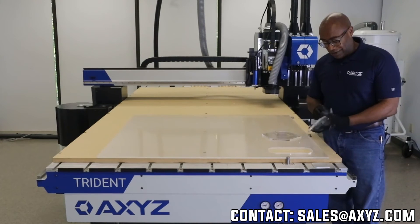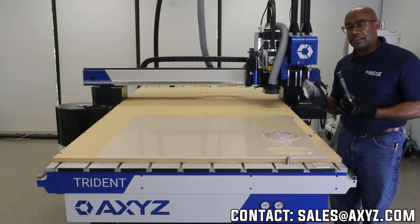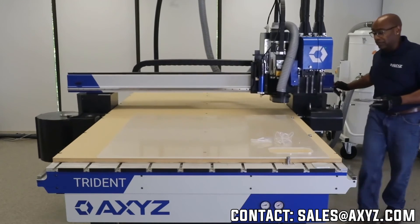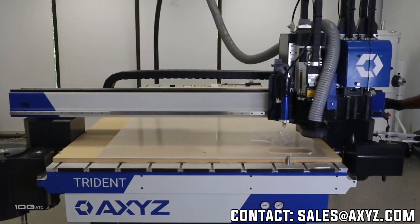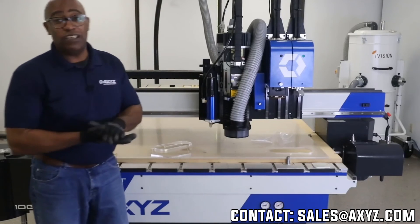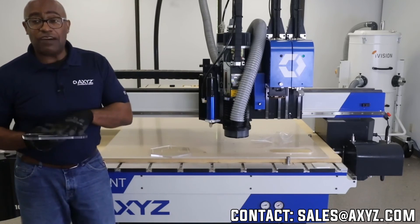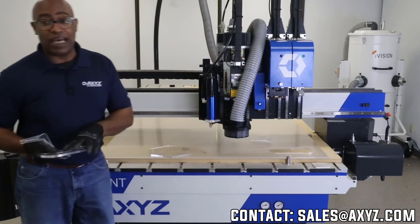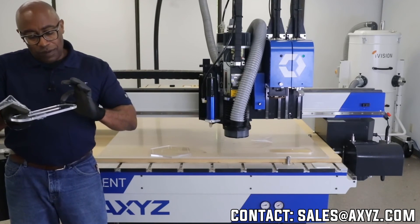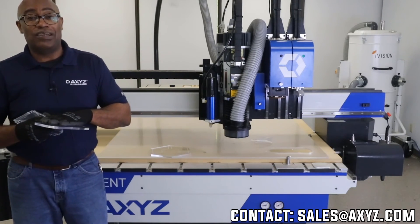I'm going to pull this off here — this is my finished plastic. It had a mask on it. The particular dust collection boot or foot we use on this system is set up so it can ride right above the material or basically physically touching it. That's important. If I was running a material that didn't have masking on it — fully exposed unmasked acrylic — I can set that foot up so the bottom sits slightly above the material, still giving me the dust collection I want, but not scratching the surface.